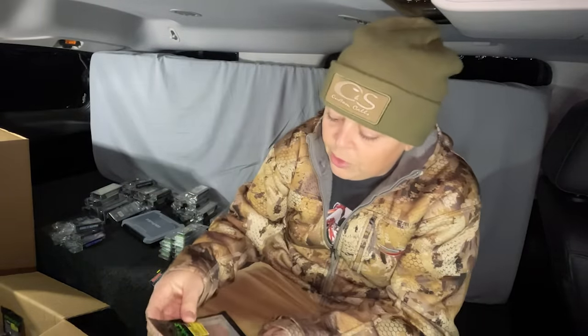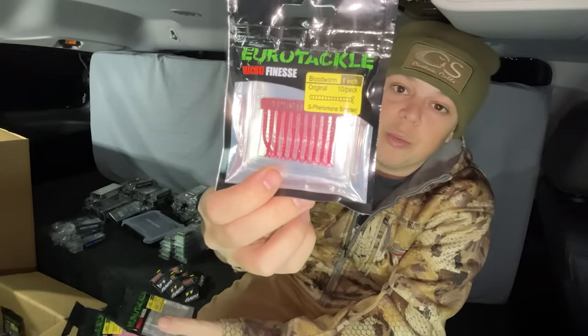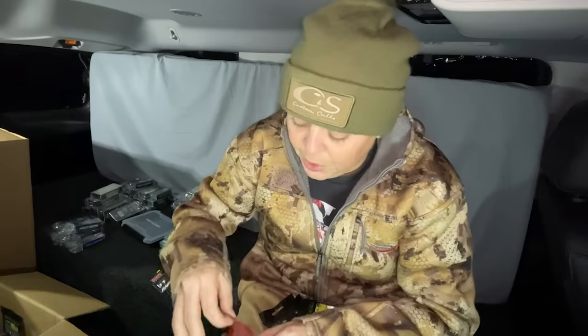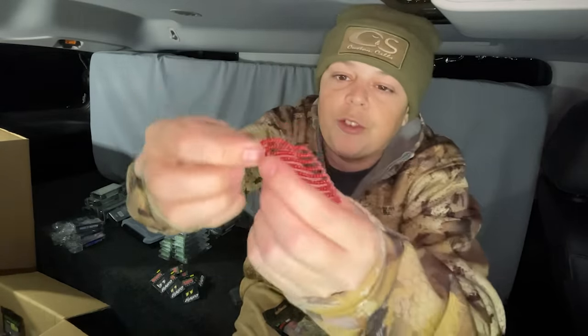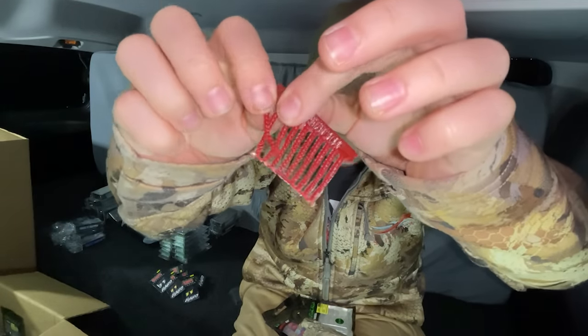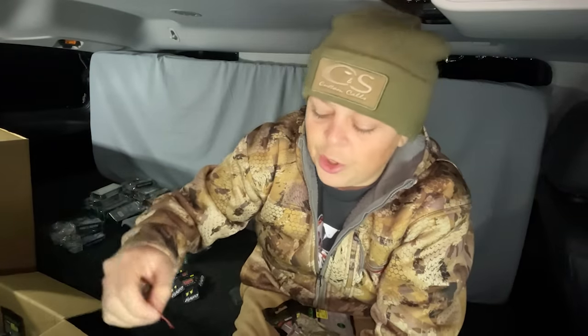We got some more soft plastics here — another OG staple bait by Eurotackle, the old Blood Worm. This is a really cool bait. I'll actually take it out of the pouch real quick. I like using this bait for like finicky bluegills and stuff. As you can see all the baits are connected — all you do is take one of them and just pinch it off like that. And just like the FNM Minnow, you can pinch it to any size you want, pretty much just pinch it to fit any size jig you're using.